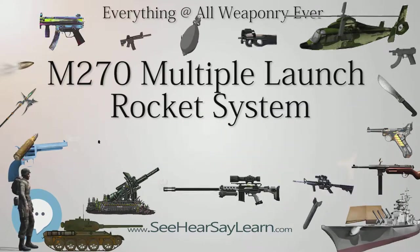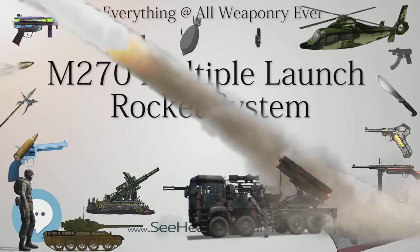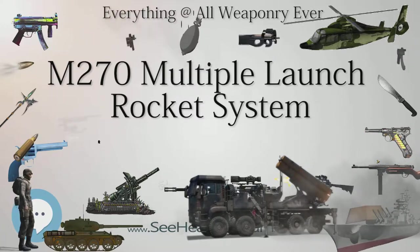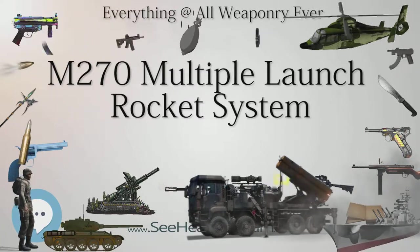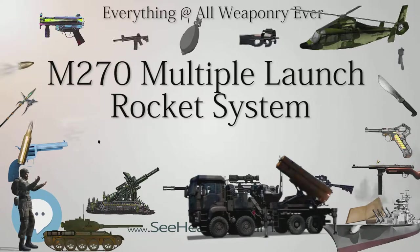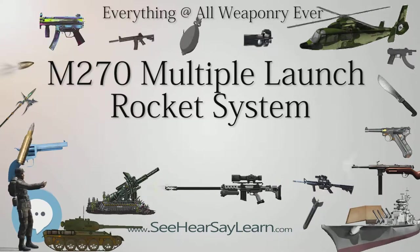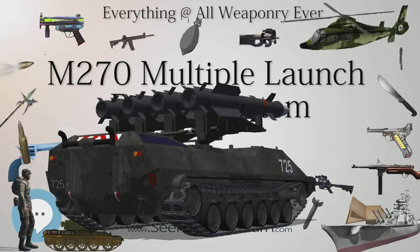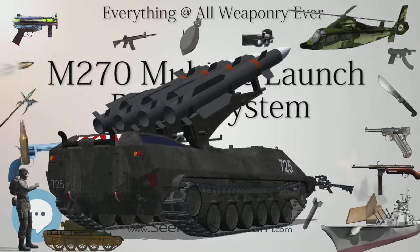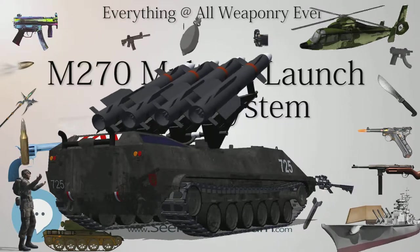The M30 (US/Finland) is the Guided MLRS (GMLRS), a precision guided rocket with range over 60 kilometers and a standard load of 404 M85 sub-munitions. The M31 (US/Finland) is the Guided Unitary MLRS, a variant of the M30 with a unitary high explosive warhead for use in urban and mountainous terrain. The M39 (MGM-140) is the US Army Tactical Missile System (ATACMS), a large guided missile using the M270 launcher with a variety of warheads. The XM-135 (US) is a rocket with a binary chemical warhead (VX nerve agent), not standardized.